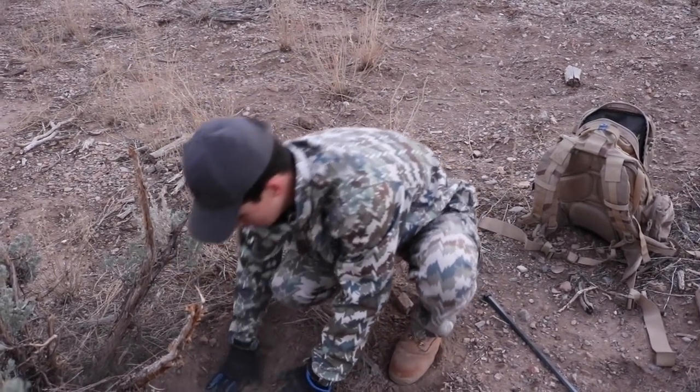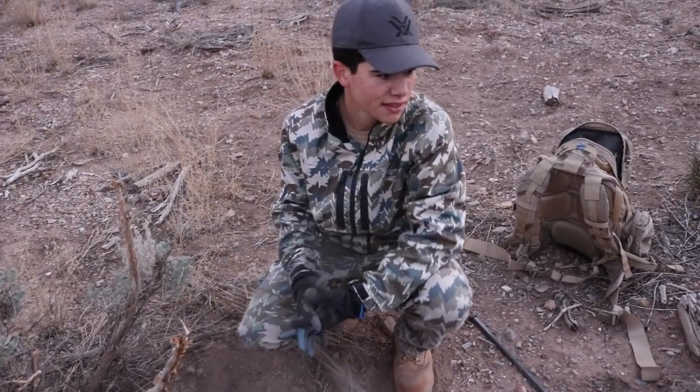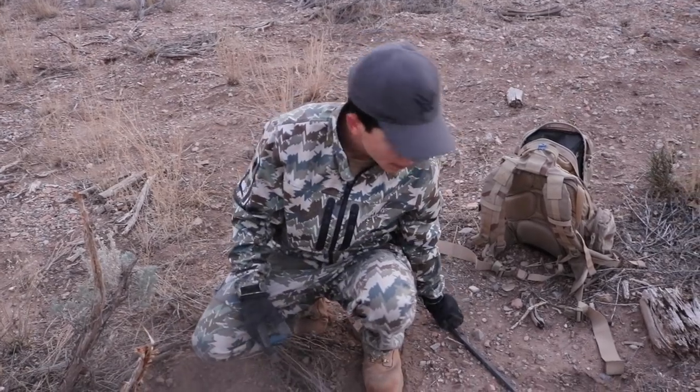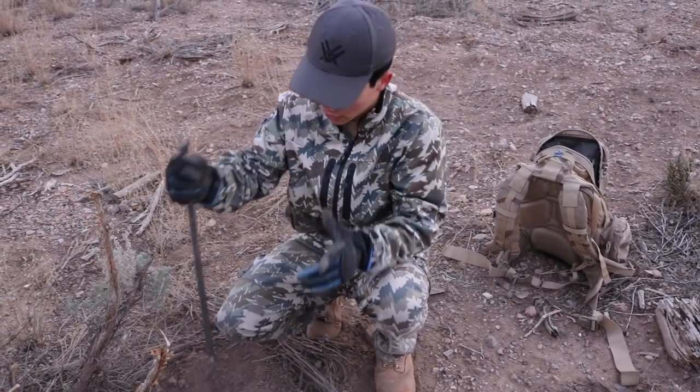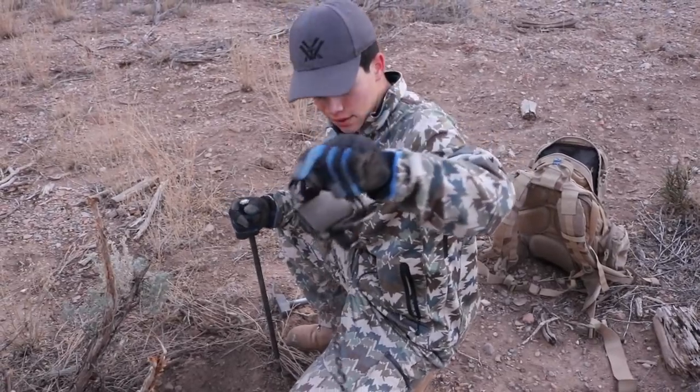We're pretty much done setting all our traps. I think we're going to get about eight or nine out. We'll be back to set more when we check them - we're going to vlog when we check them. But other than that, thanks for watching and I'll see you outdoors.